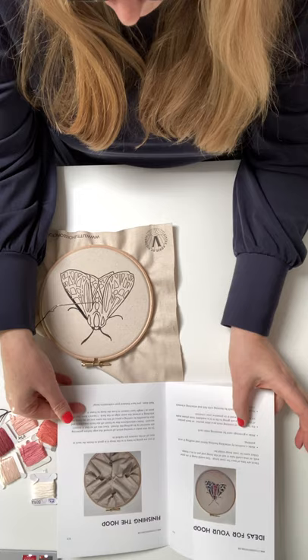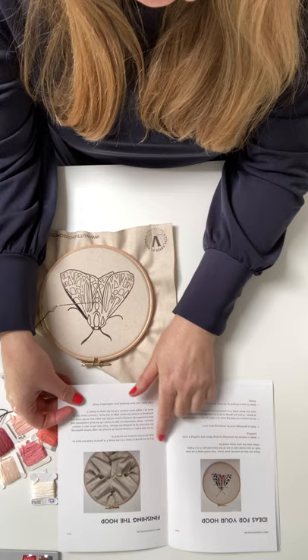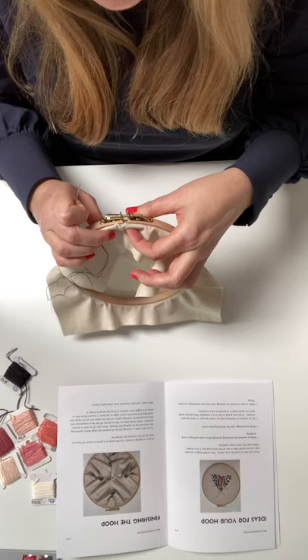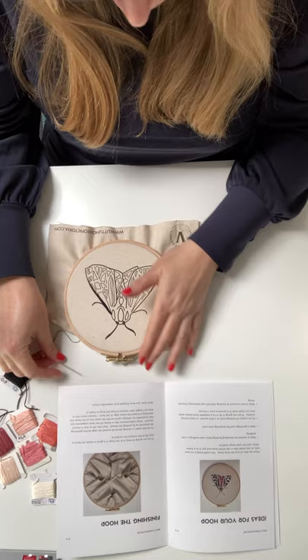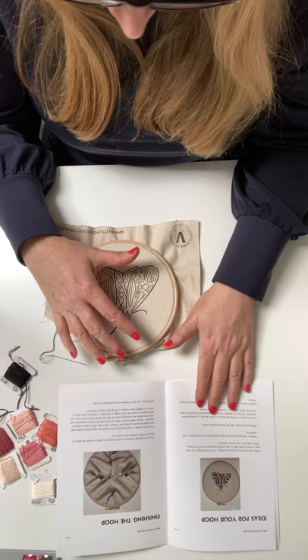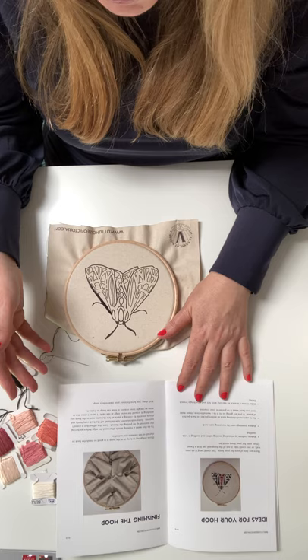There are lots of ideas for what you can do with your hoop. You can display it in the hoop — just put some ribbon on and hang it up, or if you put a hook in the wall you can hang it from underneath. But you could also put it onto a cushion, pad it, put a backing on. Or you could put it on a greetings card, perhaps, for a special occasion.